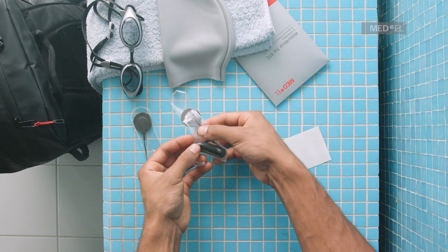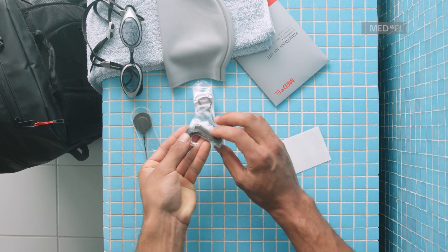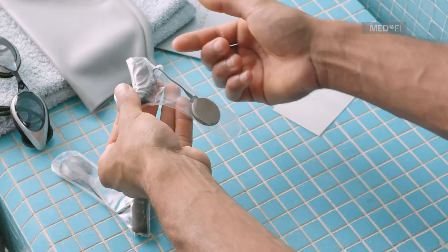Make sure Waterwear fits snugly around the entire processor without any wrinkles or bubbles, and check that the coil cable is not twisted inside the cover.